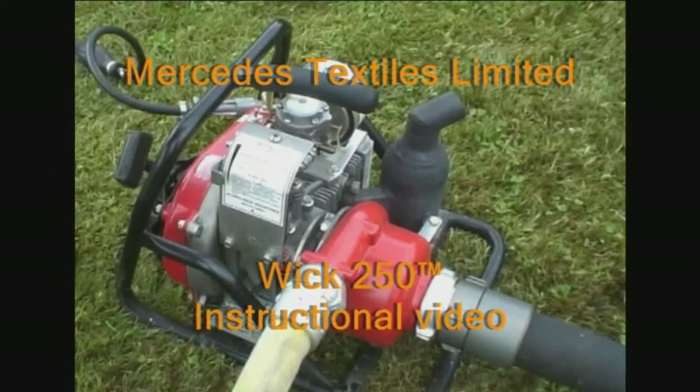This instructional video demonstrates the various steps in properly setting up the WIC 250 pump for operation.